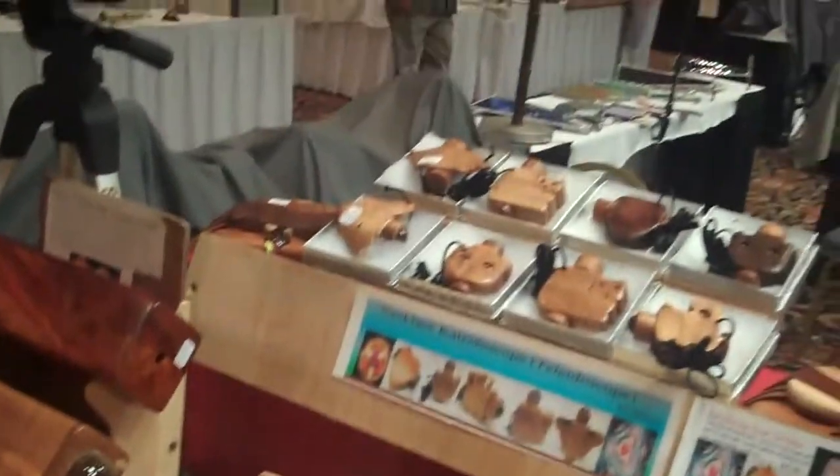Mostly everything I make is wood. I started out as a toy maker, and make toys, and then I decided to put a kaleidoscope inside, and they've sold real well for me.